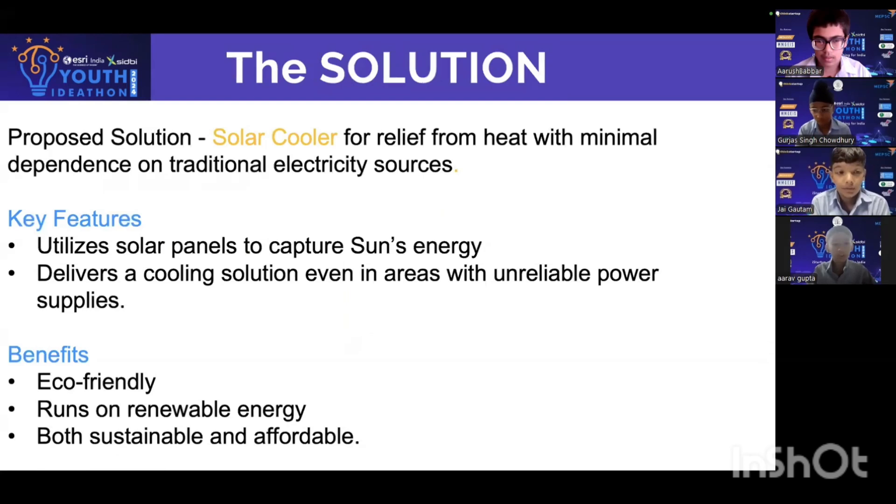The solution: the solar cooler will provide relief from heat with minimal dependence on traditional electricity sources. Its key features are that it utilizes solar panels to capture the sun's energy and delivers a cooling solution even in areas with unreliable power supply.